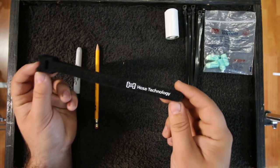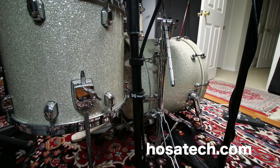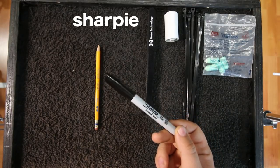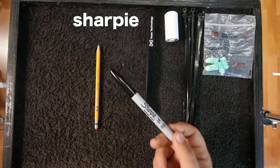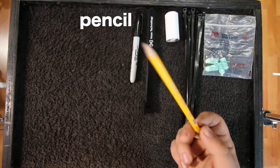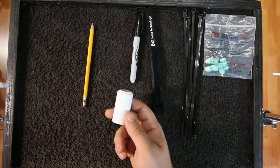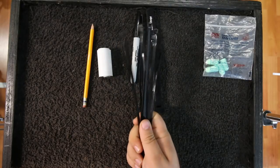I also carry zip ties — there are a million and a half uses for those. And I'm going to start carrying these Hosa cable ties, which are basically like velcro zip ties — these are new to me. I always carry a sharpie for writing or changing a set list, or writing a note on a snare head. I also carry a pencil as a backup for when someone borrows your sharpie and it disappears. And this is a good moment to mention the knife: use it to sharpen the pencil, cut tape off your kit, or cut zip ties.